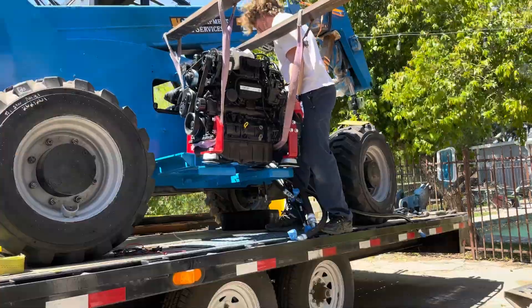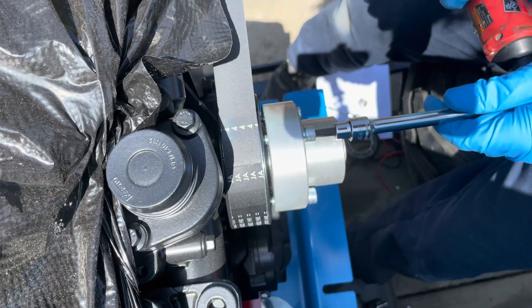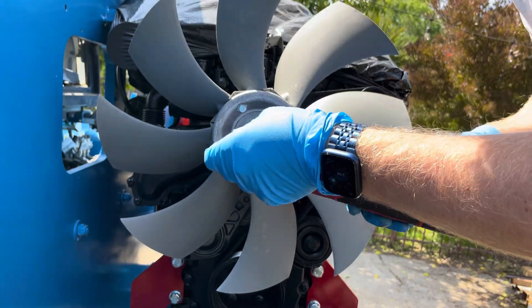Hey everybody, welcome back to Makers Acres. Just as a quick refresher, last time we unboxed the engine, got it installed and got the radiator on there. And today we're going to dive into the hydraulic pumps.